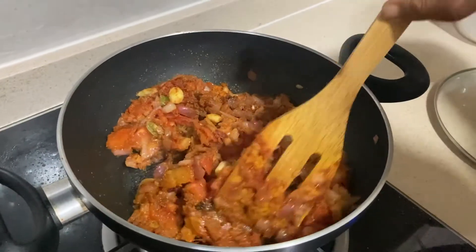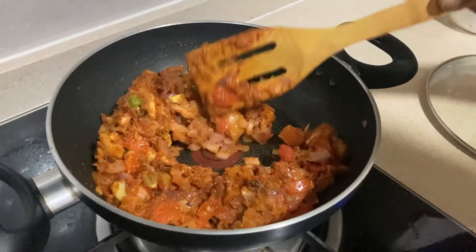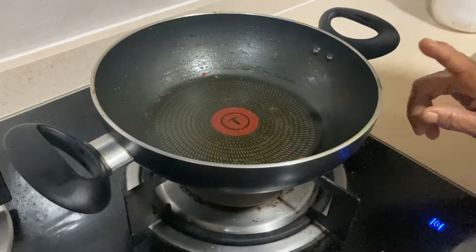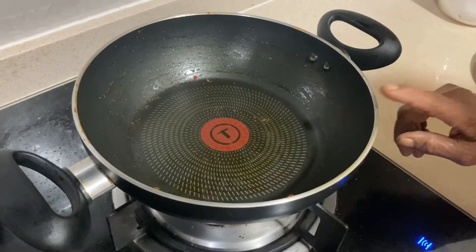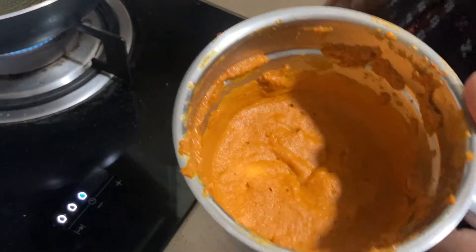Now I am making this. I will mix this together. We are gonna mix the same. Let's mix it together.